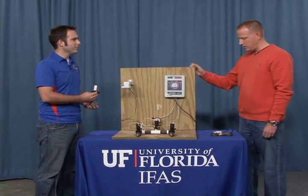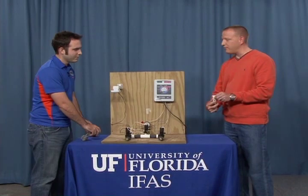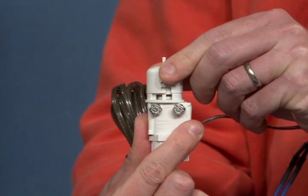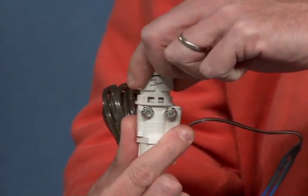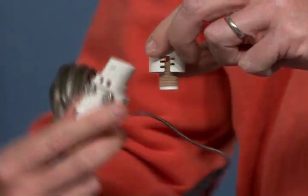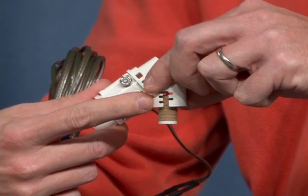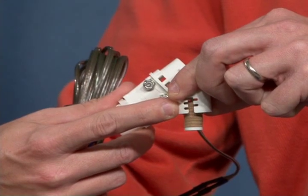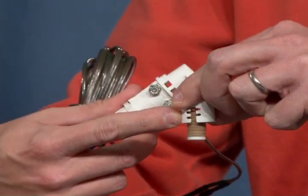Are there any other types? Yes there are. This is the most common type of device — an expanding disk rain sensor manufactured by a number of companies. This example has little notches that allow you to set the depth of rainfall at which it interrupts the irrigation system, for example an eighth of an inch, a quarter inch, or half an inch of rainfall.